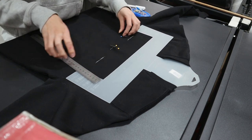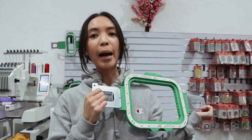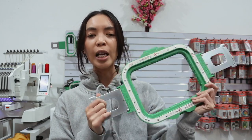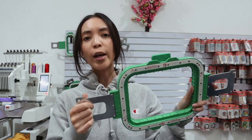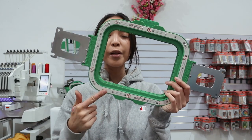To hoop up the sweater I'll be using my magnetic hoop. This isn't a Mighty Hoops one — it's an affordable version I got from overseas, which is why I have so many of them. The magnet is a little stronger on these. If you want to know more about these magnetic hoops let me know and I can do a dedicated video. The size I'm using is 20 centimeters wide and about 15 centimeters tall, and the logo design is 16 centimeters in width.